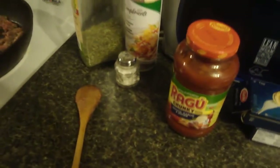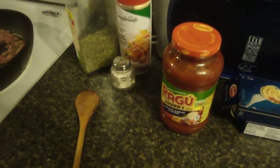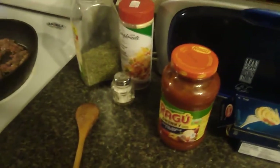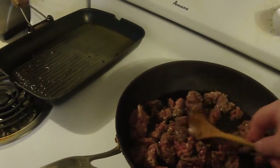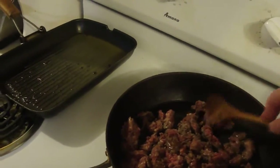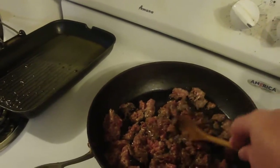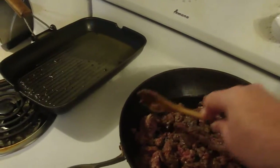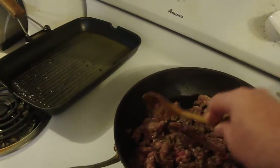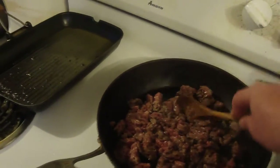I'm trying to really cheapen down lunch quite a lot, even down to like 50 bucks, if that's even possible to have a really cheap meal. If I leave out the onion... I can't leave the meat too long in the fridge. It's pretty bad.